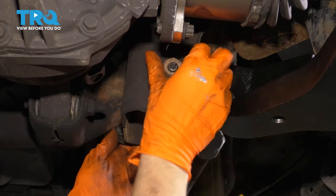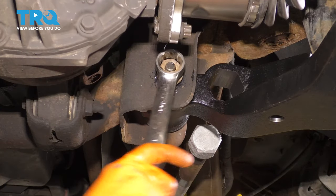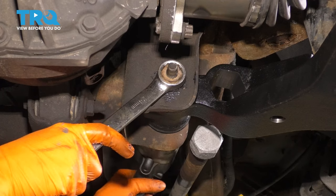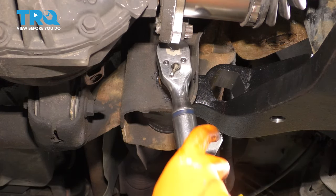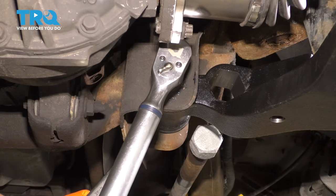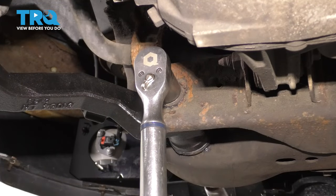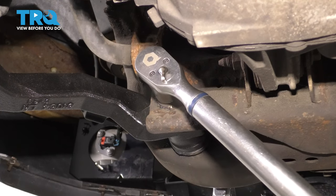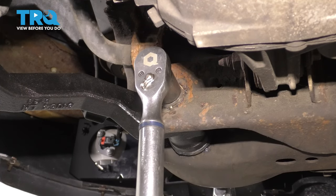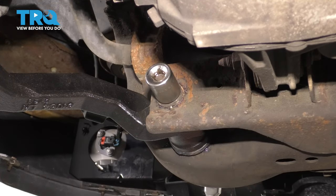Now let's put the nuts on the lower control arm bolts and torque them to 148 foot-pounds. I'm going to run them in first so they're close, then torque the nut side — that way I get a more accurate torque specification because if you torque the bolt side, you have to overcome the friction of the bolt itself as well. That's it right there. Now let's do the same to the other one in the front. For this one I'm going to have to hold the bolt through the frame with my breaker bar while I torque this. That's torqued.